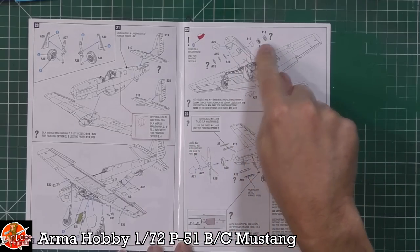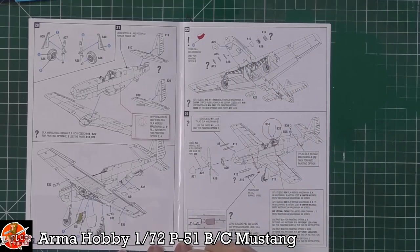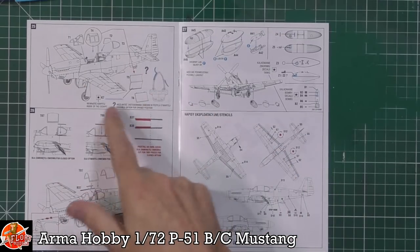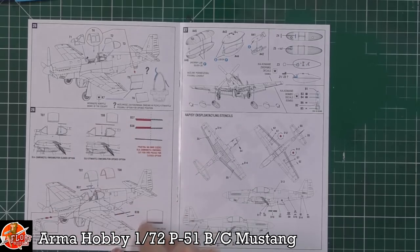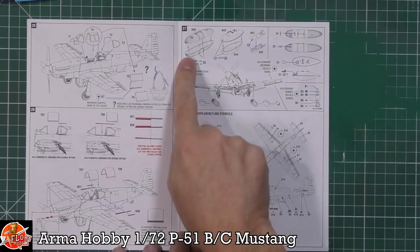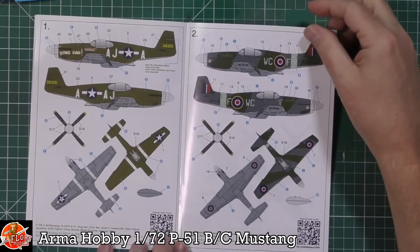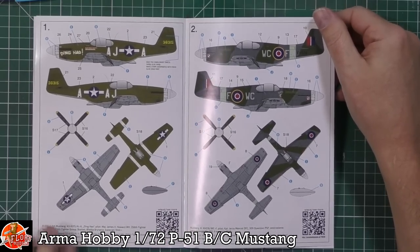We've got the cooler in the open or closed position. Different types of grills being fitted in the front and sides for the exhaust depending on which version you're doing, and the intake being fitted on the front. Aerials and aerial choices depending on version. We've got the exhaust and spinner with the props. Canopy open or closed. Different fuel tanks - the teardrop one or the paper one - and you can have bombs as well as fuel tanks. Stencil data on the outside, and there's a QR code to take you to the website for more details on the markings options.